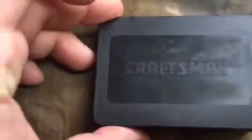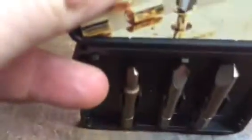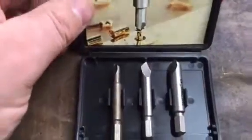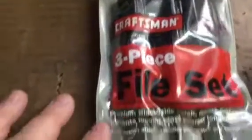Another tool I had in the toolbox was made by Craftsman, or marketed through them. These look new because they got replaced — I broke every one of them. They had a warranty, so I got them replaced. These are basically screw extractors for worn-out heads, and I used them a lot.